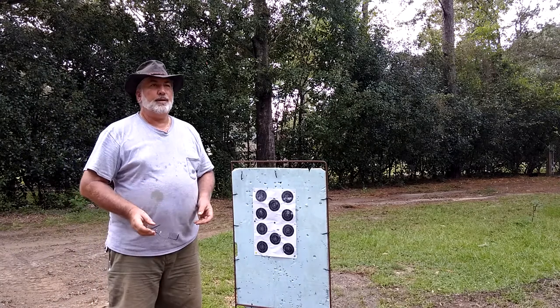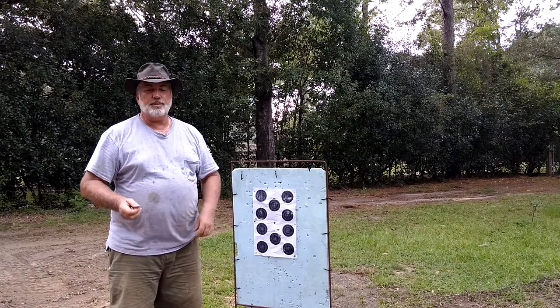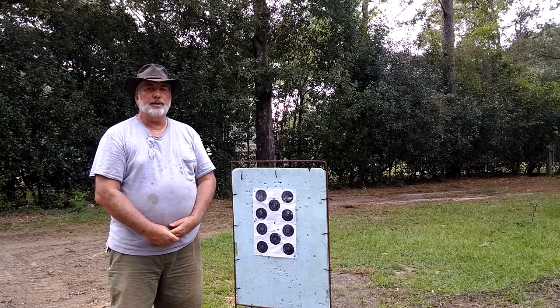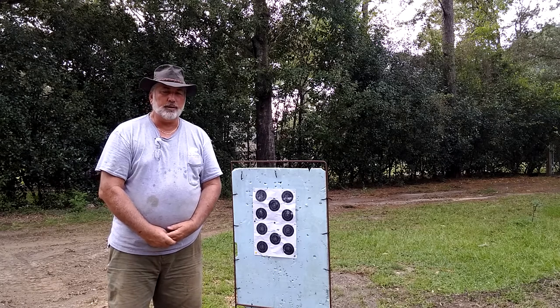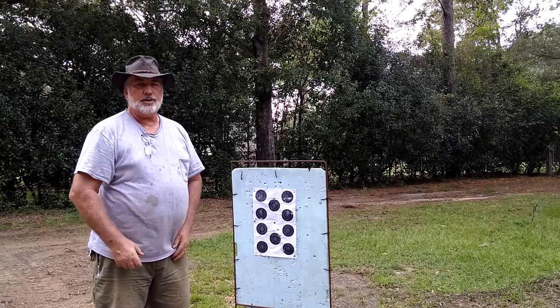Well howdy folks, feel the music 58 here again on a hot September afternoon. We was up at the shooting range this morning doing some shooting with the muzzleloader, and I know some people wondered whether feel the music even hit the target. I was demonstrating how to load and fire a rifle, which obviously I do know how to do.